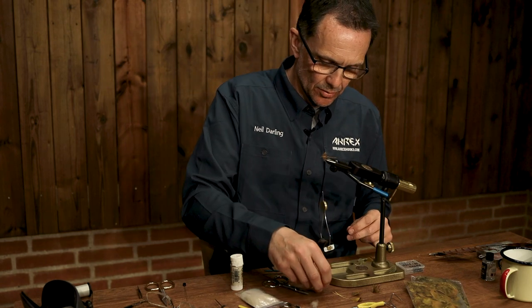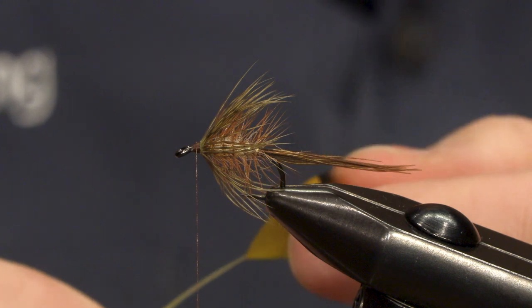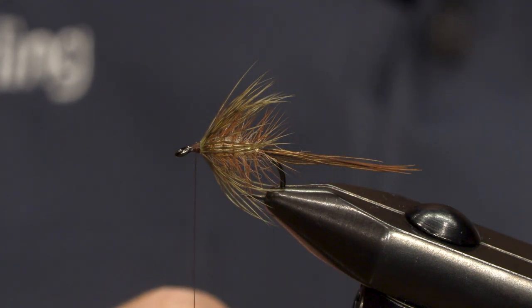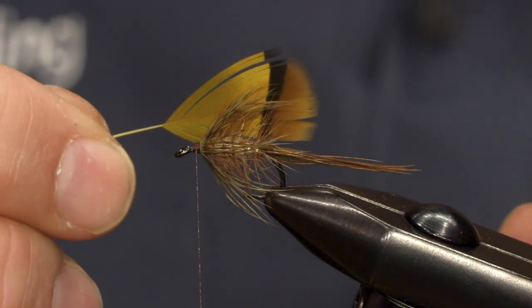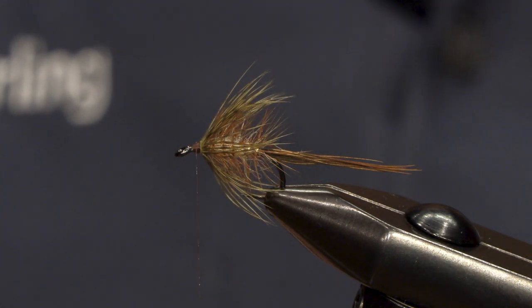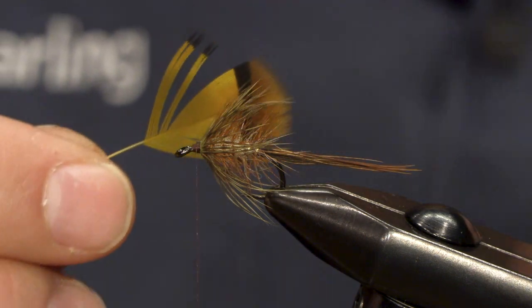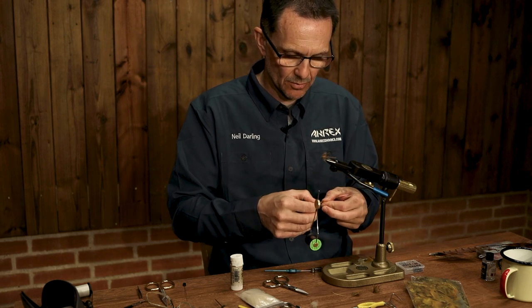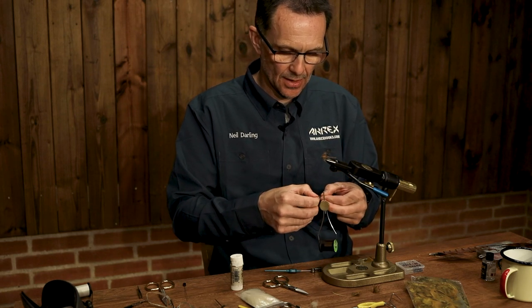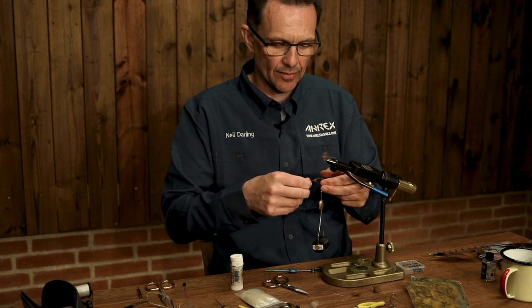And the last one is a Golden Olive French Partridge hackle. The fibres just want to be a little bit longer in the finish than the Brahma Hen that you've just put on. Traditional Irish mayfly patterns will be a lot bigger than this — they'll use a lot more feather to sit higher in the water, but this one's more designed for clear river fishing.